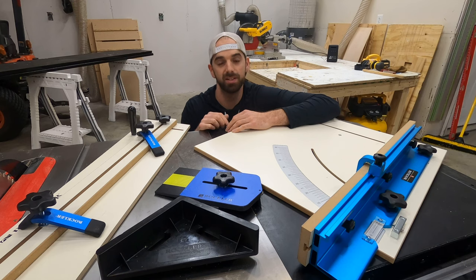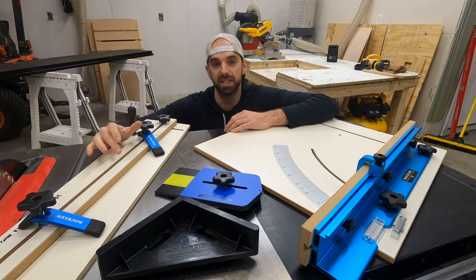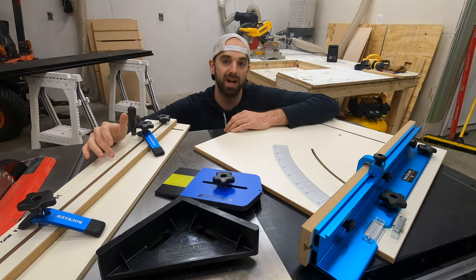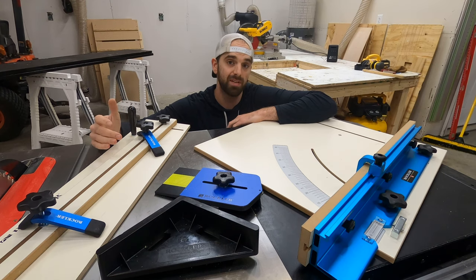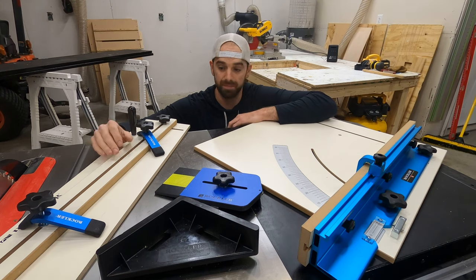That'll wrap it up. I hope you found this useful and enjoyed the video — these jigs will definitely be super useful on upcoming builds. If you're interested in any of them, check the description for a link to each. Drop a comment below and let me know what you thought, or if you already have these jigs let me know what you think of them. Thank you for watching, don't forget to like, share, and subscribe, and as always stay tuned for more.